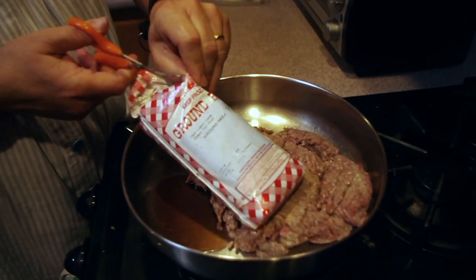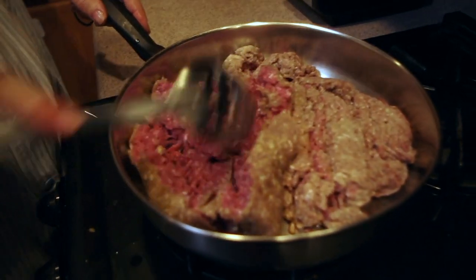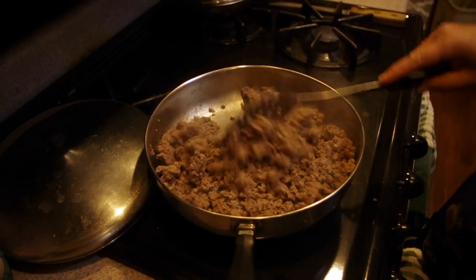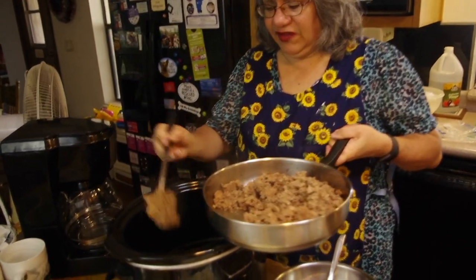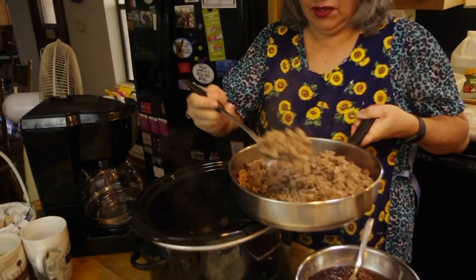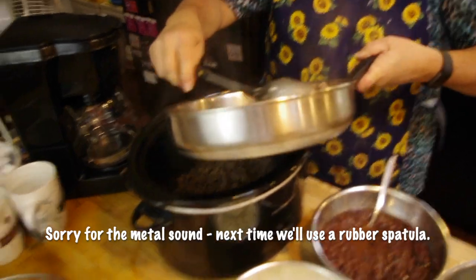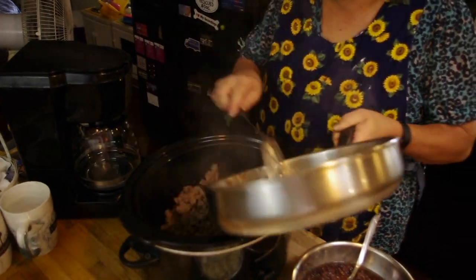The ground beef chili starts obviously with browning the ground beef and then it's going to go into the slow cooker. This recipe calls for two pounds of ground beef. I'm going to show you how to assemble the chili with all the ingredients. So the first thing is to brown the ground beef and get that in the slow cooker. I salt and peppered it. You could probably use some of the ingredients on the ground beef when you're cooking it, but I had sort of a crazy morning and this is what I decided to do.